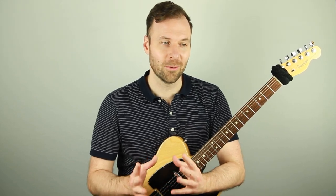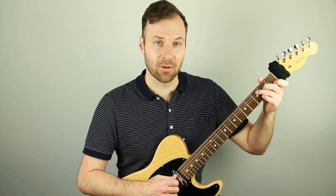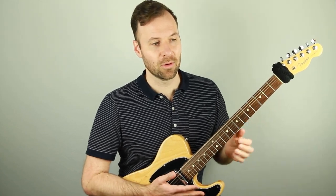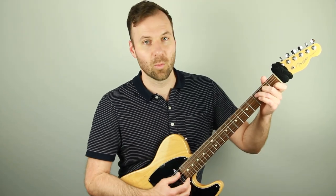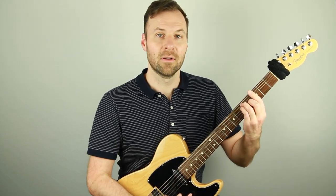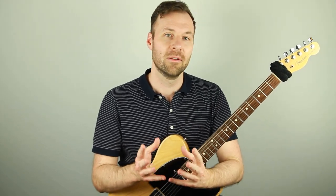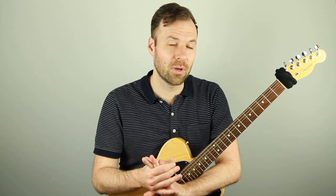We're looking at the one, four, and five chords. In C, that would be the C chord, the F chord, and the G chord. There are seven notes in a scale, and chords are built off each of those notes. The one, four, and five are the first, fourth, and fifth scale degree chords — and you've probably heard people talk about how popular music uses just these three, which are the three major chords in a key.